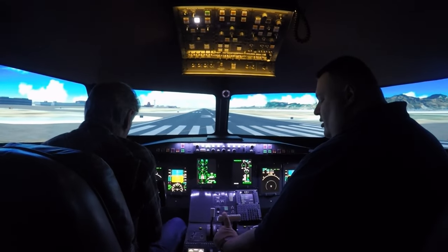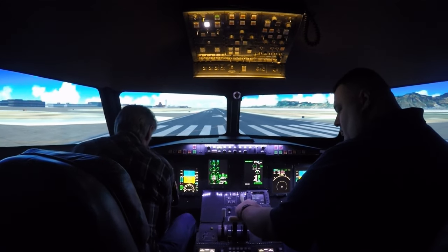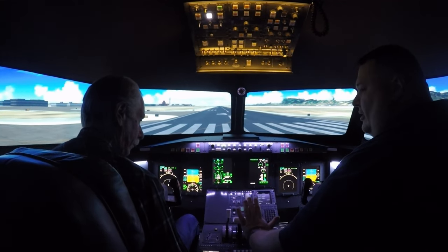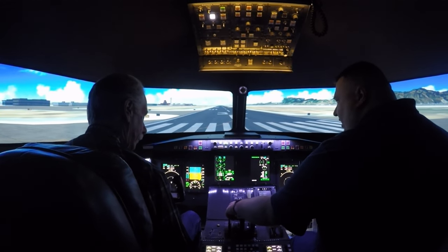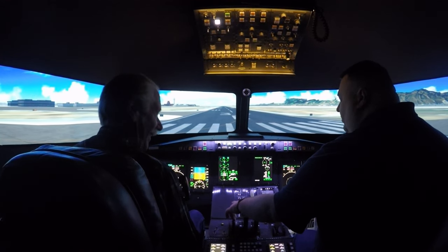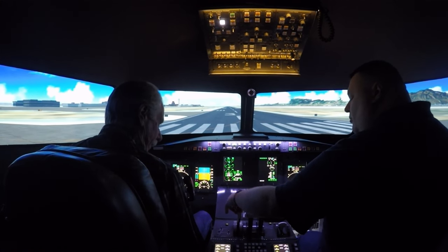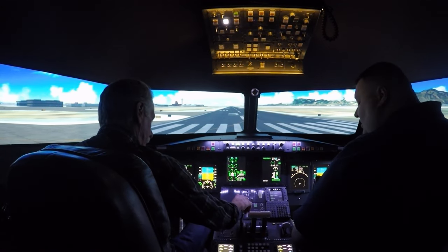Alright, throttle one and two — these are reversers for when we land, you just pull those straight up. This is your spoiler; try not to use that in the air — we'll use this after we touch back down. To operate that or the flaps, you push down, move it to where you want it and let it up. You can try it if you like; there's not a lot to it.